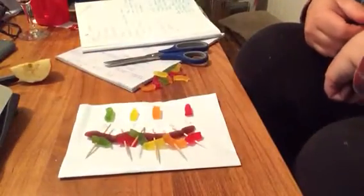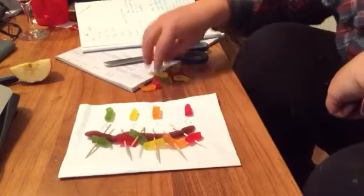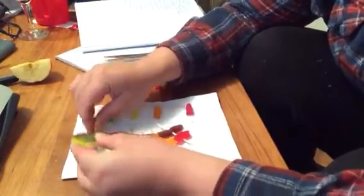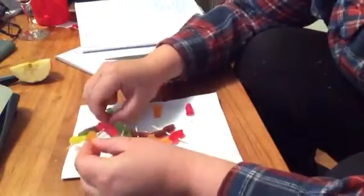I want to assemble a new strand of DNA that will match up. We know that A always bonds with T, so I'm going to add on a T to that one. We know G always goes with C, so I'll put that one on.